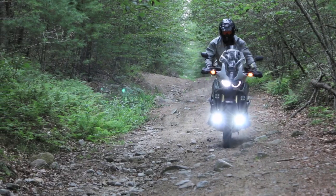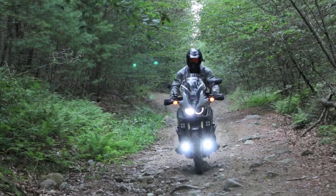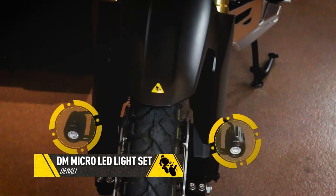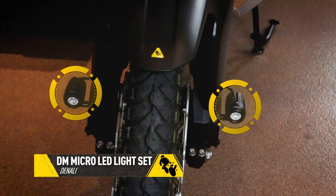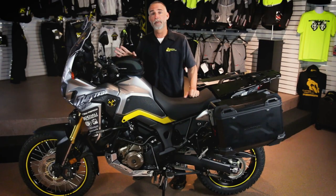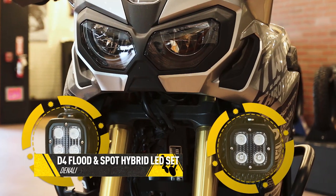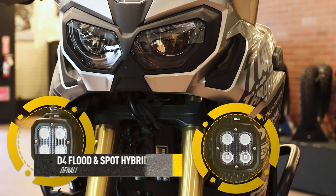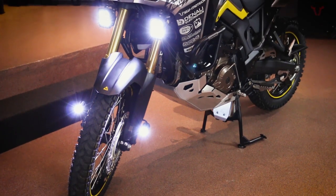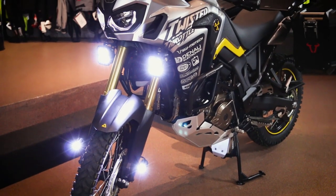To make sure your adventure doesn't have to stop when the sun goes down, we've fitted this bike with a couple of sets of Denali lights. Our favorites are the DMs — they're real small ones with a great beam of light, really good for being seen in traffic. But the star of the show is definitely the D4, a four-LED set with a pair of spotlights and a pair of really broad lights like fog lights — a really nice combination for not only being seen but being able to see the trail and the road out ahead of you.